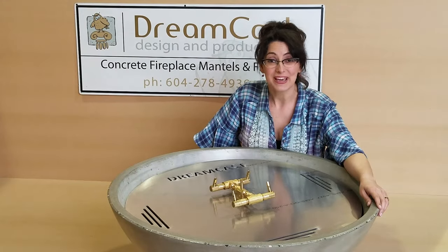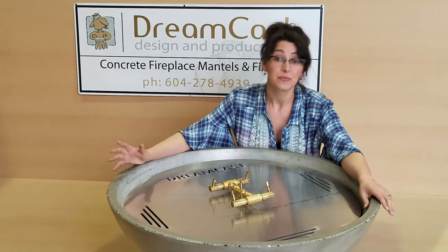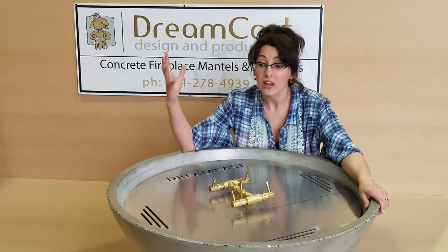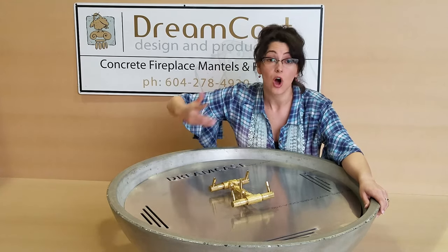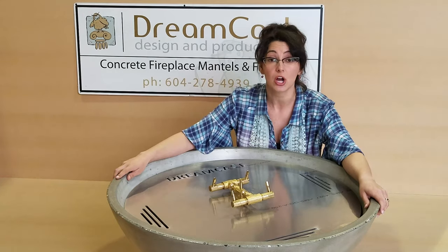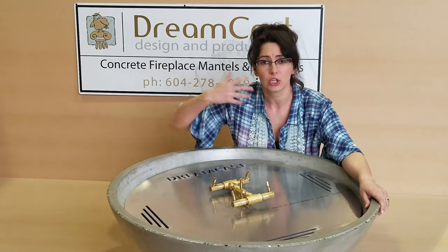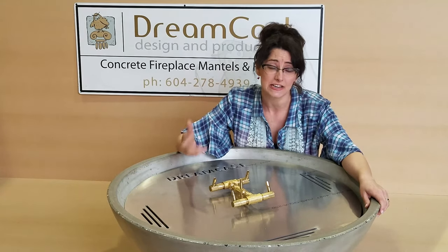Hi everybody, I'm Catherine with Dreamcast and today we're going to talk about fire pit media. We've had customers ask how the fire looks with lava rock, river rock, and logs — what's the difference between them? That's what we're going to talk about today and actually take a look and see how the flame shapes with all these different accessories.